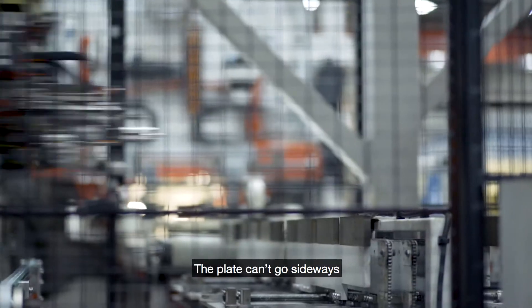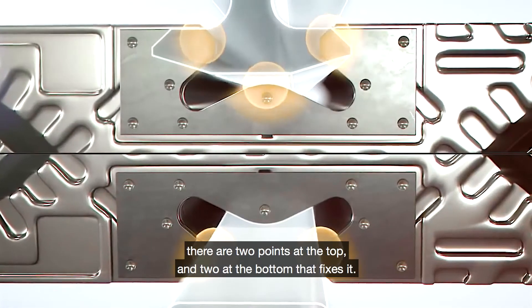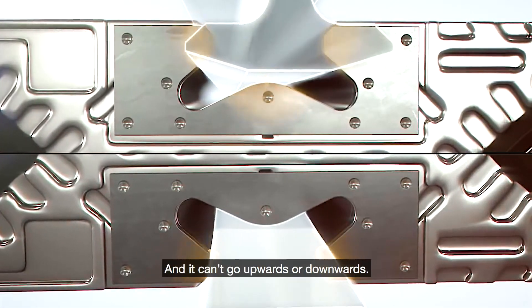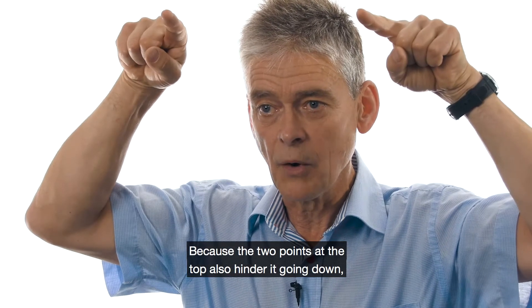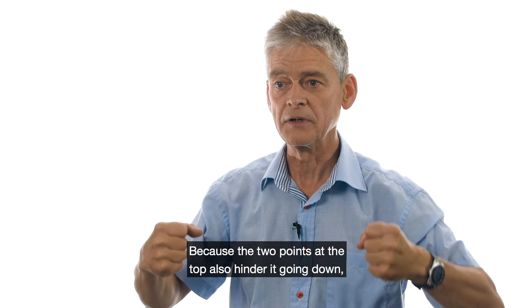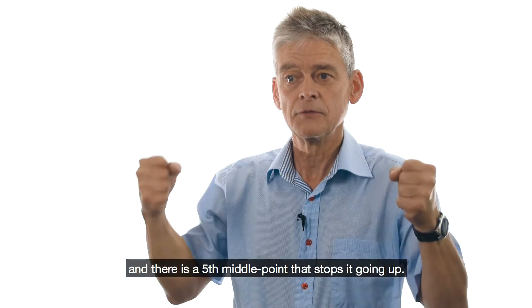The plate can't go sideways. There are two points up and two points down — it fixes them. And it can't go upwards or downwards because the two points upward also prevent it from going down. There is a middle point up to fixate it.